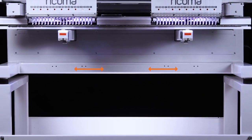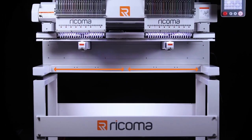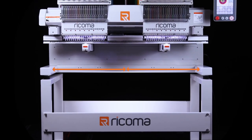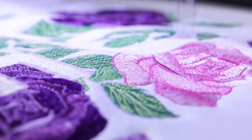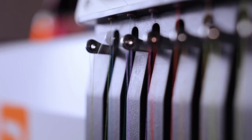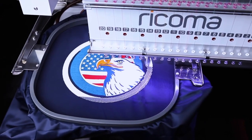With the machine's generous embroidery area of 20 by 14 inches per head, you'll have more room to embellish than ever before. From mass production on large projects to detail-oriented precision work, the MT-2002 is perfectly engineered for embroidery on finished garments both large and small.